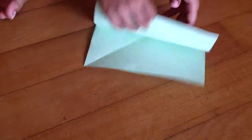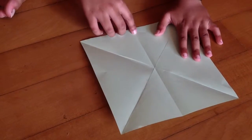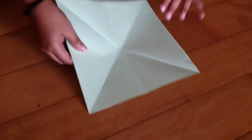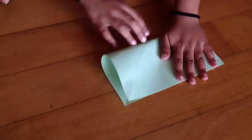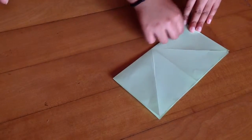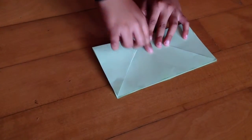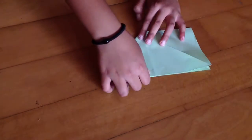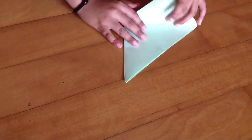Now we're going to unfold our paper and fold it again, but this time so the middle line is straight. There you go. Now let's make a sharp crease, and then take this part and fold it to the middle line here. Same thing with this part also.